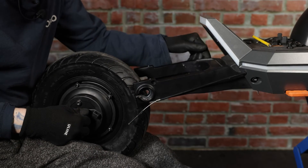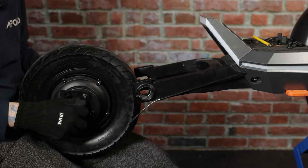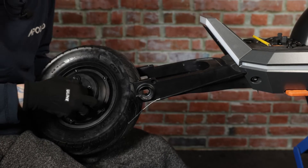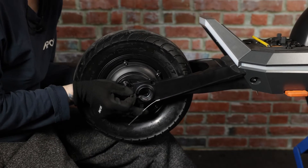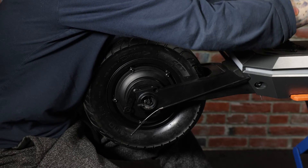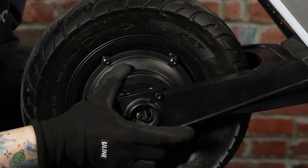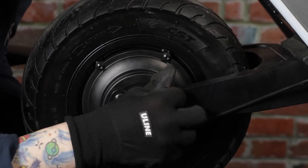Now we can go ahead and start putting our motor back. For the purpose of this video, we will be reusing the same motor. First, make sure that our drum brake is lined up with the hole that holds it in place. In order to make sure the drum brake does not shift while tightening, we're going to put the screw that holds it in place back where it belongs.